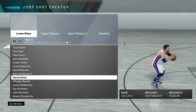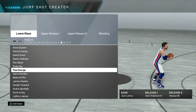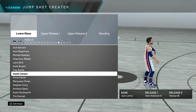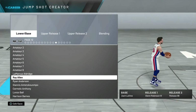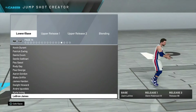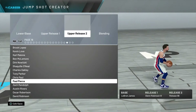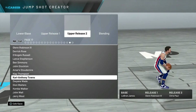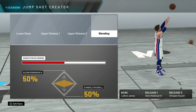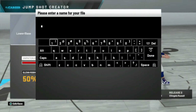For the lower base it says Zach LaVine right now because I just threw somebody in, but I was going through all the different players to find a really good lower base. I could have picked hundreds of players, but I wanted somebody I felt comfortable with — and that's LeBron James. For the upper release it wound up being Glenn Robinson the Third. I kind of like his upper release, and then of course I added D'Angelo Russell at the 50-50 mark. That's my custom jump shot.